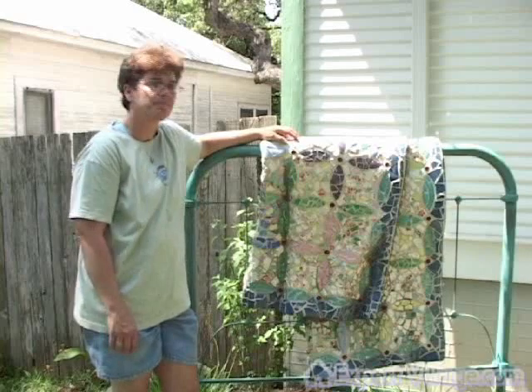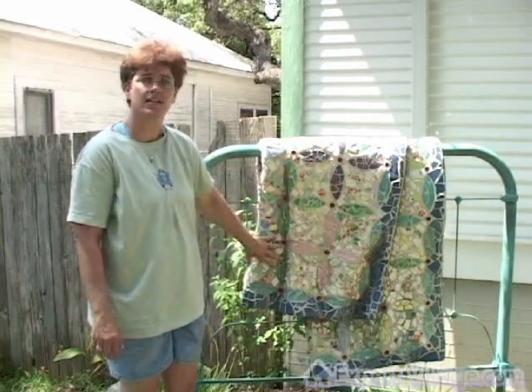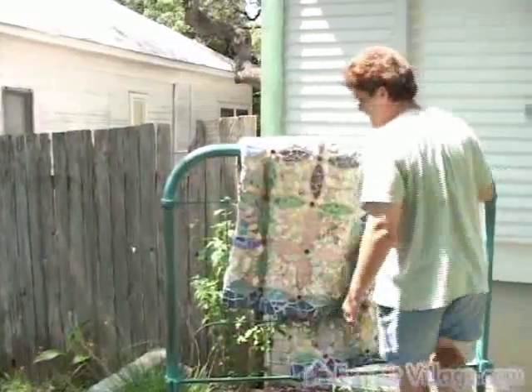I tied it off to the frame, and then I took some metal lath — which you can find at the hardware store — and folded that over the top to give it extra strength and rigidity, because this is a very heavy piece. It almost weighs about 300 pounds.